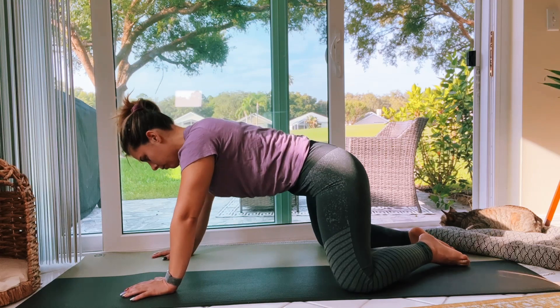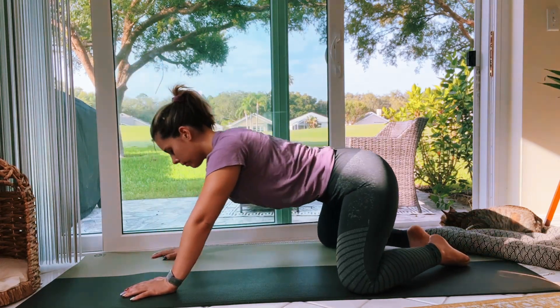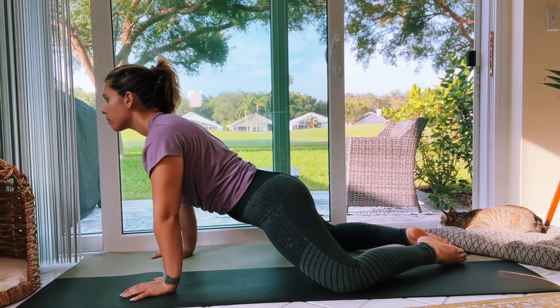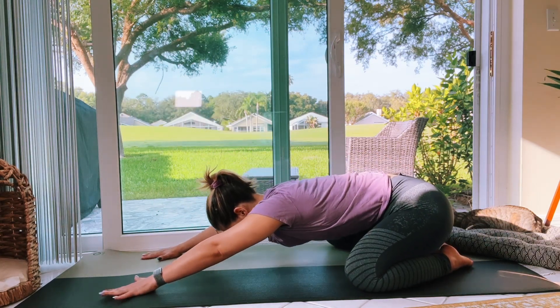We're going to bring knees as wide as the mat again and drop hips down, then rock back on your heels. Do this a couple of times — drop hips down, look forward, rock back on your heels, look down.